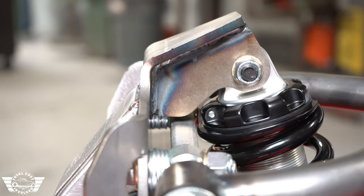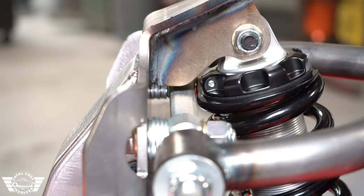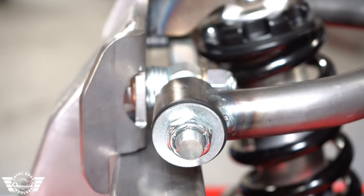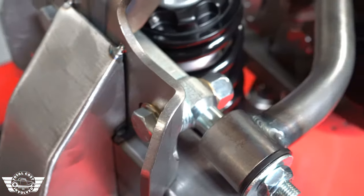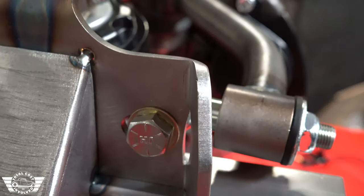The new tower design brings the relationship between the upper and the lower control arms closer together, so you have more camber gain. We also leave you quite a bit of adjustment to put a lot of static negative camber in there if you so choose. Along with the camber adjustment, we've also got slotted holes in the back to make sure you've got plenty of adjustment for caster as well.